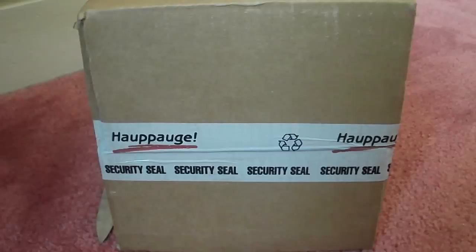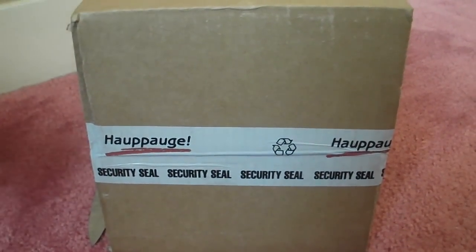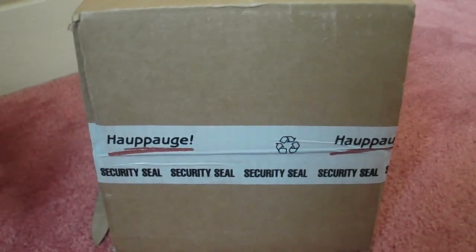We received this box today and we thought let's just crack on and unbox it. So we're going to find out the difference between the HDTVR1 and the HDTVR2 Gaming Edition.